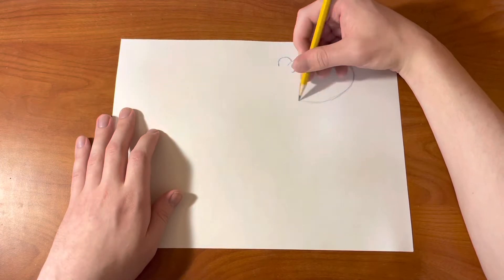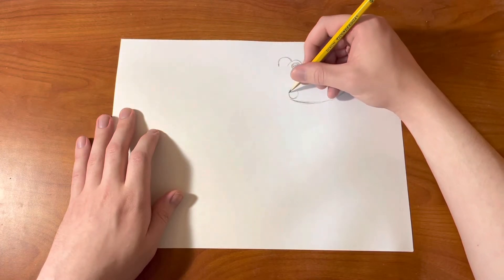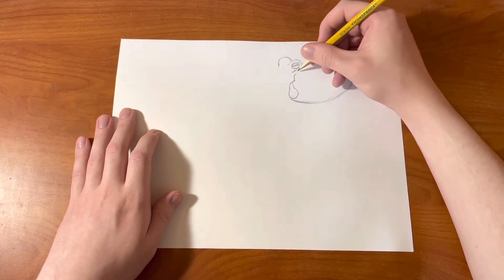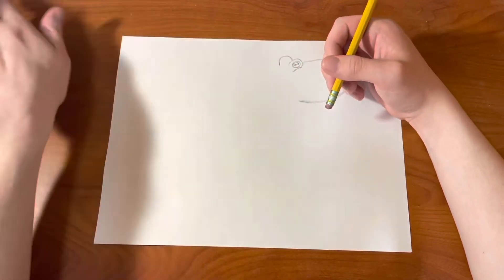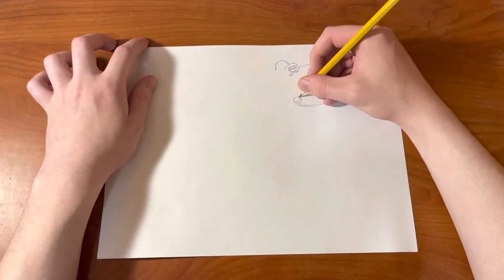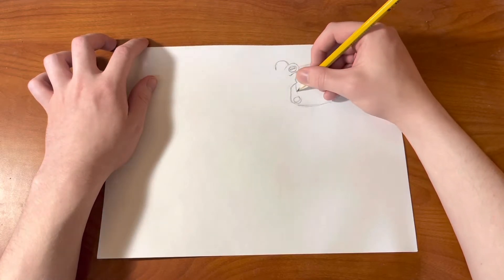And then we're going to be drawing the head, which comes out just like that with an oval shape. And then there's a hole right on the side of the octopus's head, and we're going to be drawing that. Remember to pause the video if you need to, and draw lightly because I just made a mistake, so I'm redrawing that hole on the side of the octopus's head.